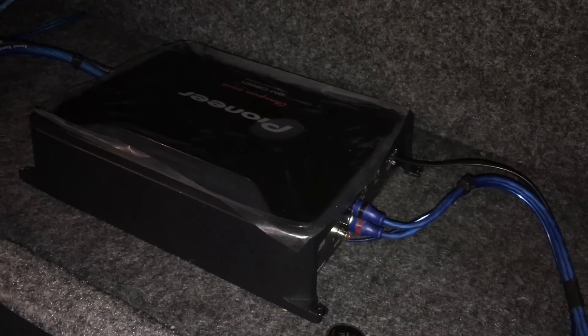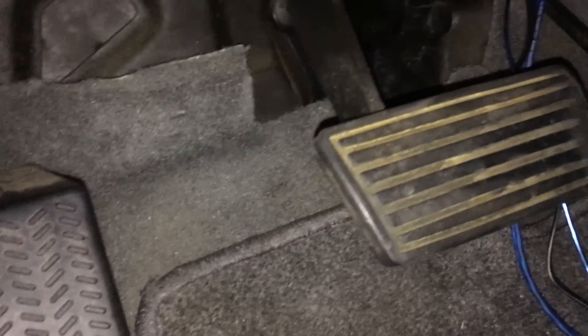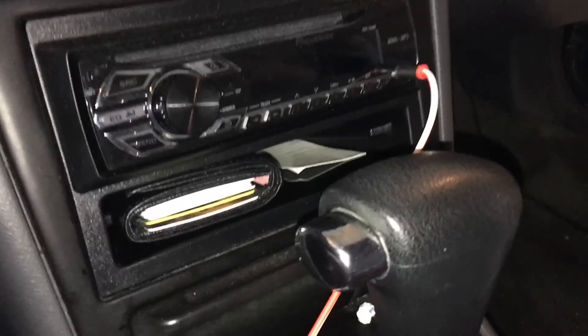Back at the car we just need to put the positive on the battery and hook up the RCAs and the remote turn-on wire to our radio. I've run the RCAs and all those cables up underneath, very similar to the power wire, along here. They've come out here — I've still got to tuck that away — and I'll tuck it all down below up underneath the carpet. It'll come out right here, and in the next segment we're going to hook it up to the aftermarket Pioneer radio currently installed.